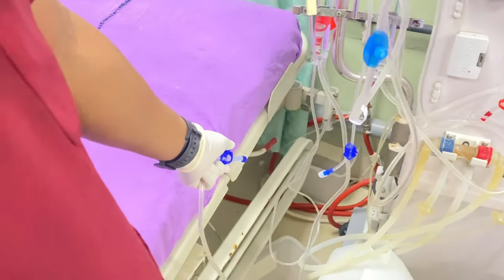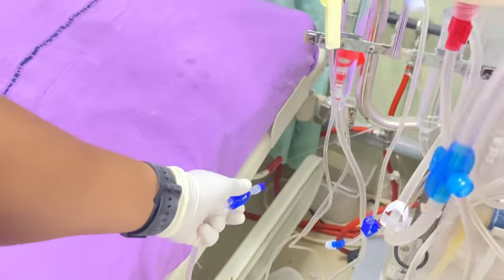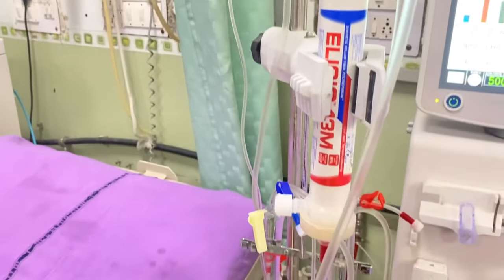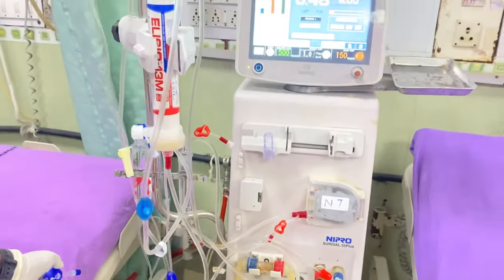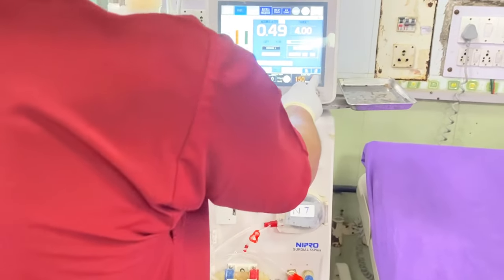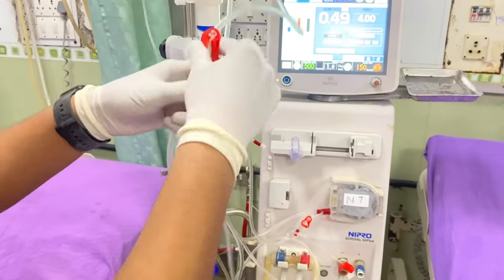Always remove at least 400 ml of saline from the circuit, because as you all know these tubings and dialysers are sterilized by ETO, which is a chemical that is harmful for the patient. So always remove at least 400 ml of saline from the dialyser tubing. Now we can stop the blood pump and connect the artery line and venous line together.